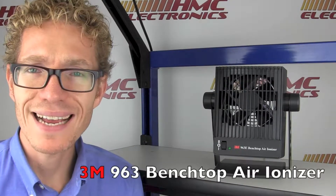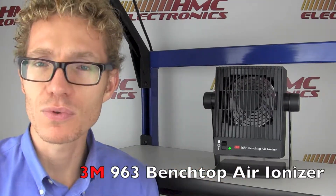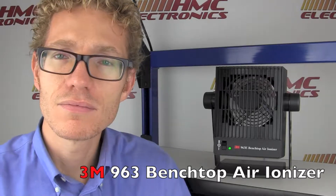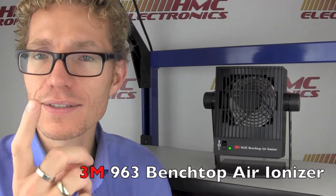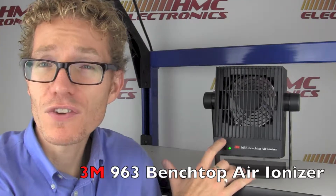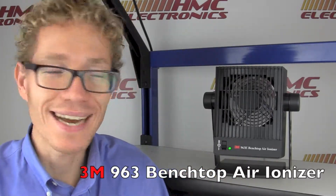The unit itself has a two-speed fan. If you're in an environment where a large amount of noise would cause issue, you can have it on a very low setting — it's still going to neutralize a charge one foot away in less than a second. It is balanced plus or minus 50 volts. High speed can probably only be used if you're in an environment where this sort of drone isn't going to bother you eight hours a day.